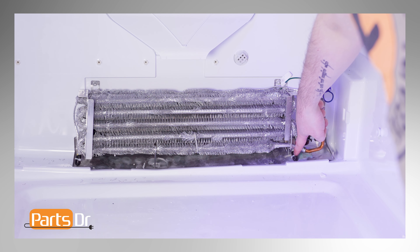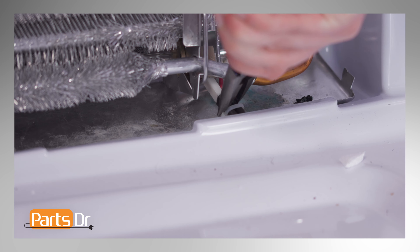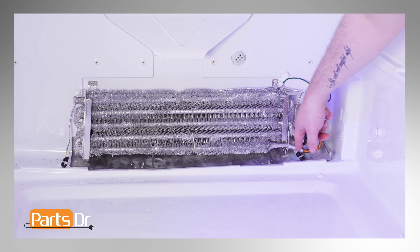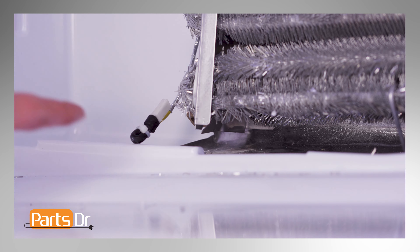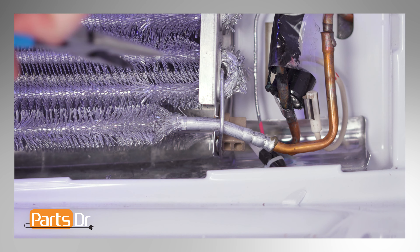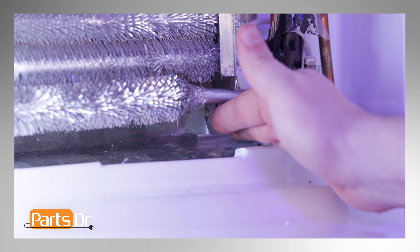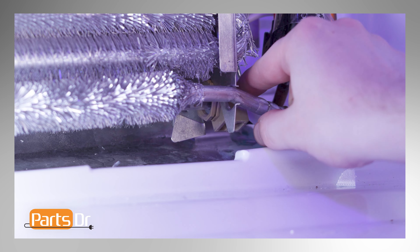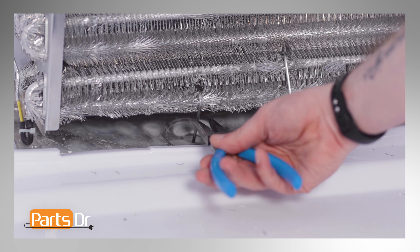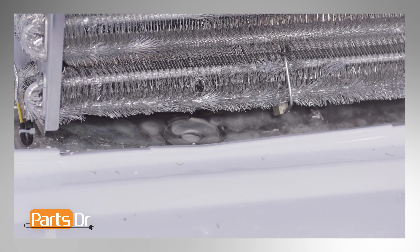There are two electrical connectors on the defrost heater — one here and one here. To remove them, pull firmly with needle nose pliers. This will require some force. The defrost heater is held in place by two clips and two retaining tabs. Using needle nose pliers, gently pull on the clips to bend them so that they are clear of the coil. Next, carefully bend the retaining tabs to release the defrost heater. Then using needle nose pliers, firmly lift up on the drain heater probe — this will require a great deal of force. With the probe clear, remove the heater.